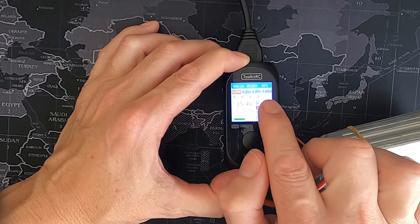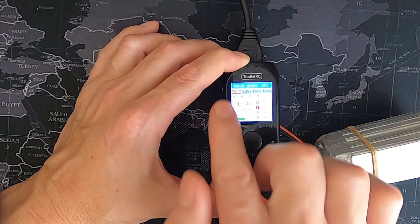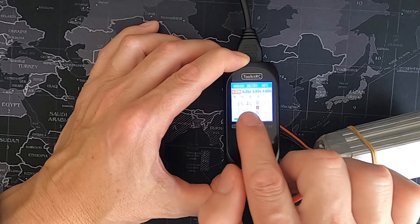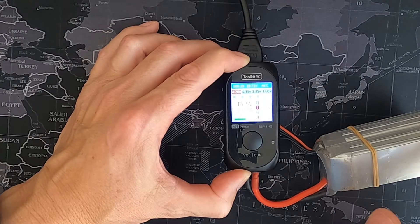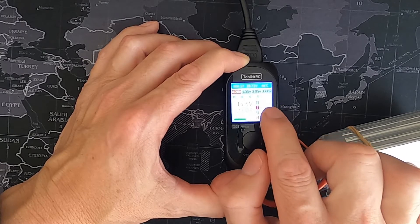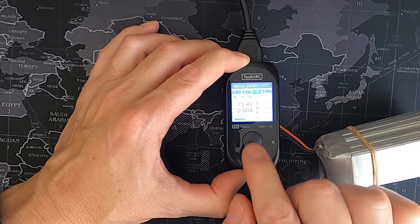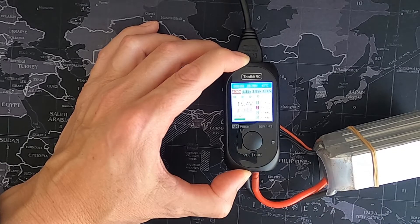We can put our LiPos into storage at 3.85 volts, and we've got 3.6 volts for LiFe batteries. If we want to change parameters, a short press will change the amps. This battery is 1500mAh so two amps is fine. To change the voltage or switch to LiFe, you do a long press — and that's simply it, all you need to do.